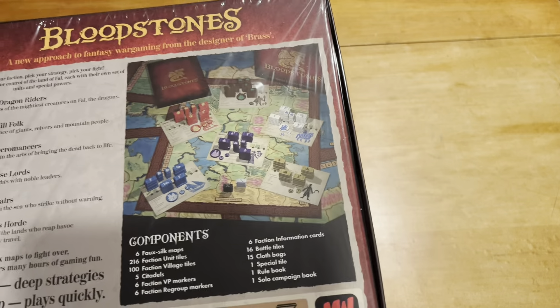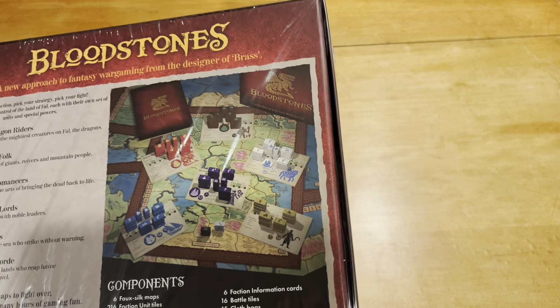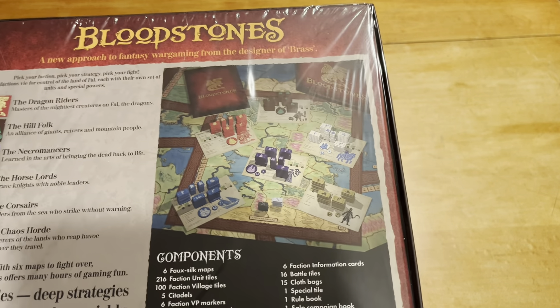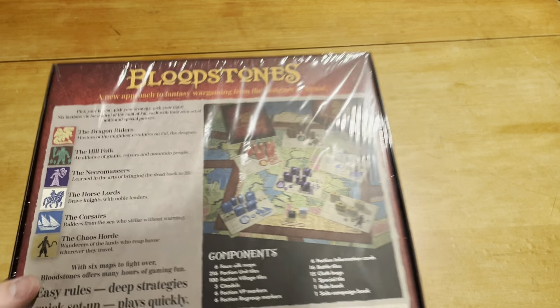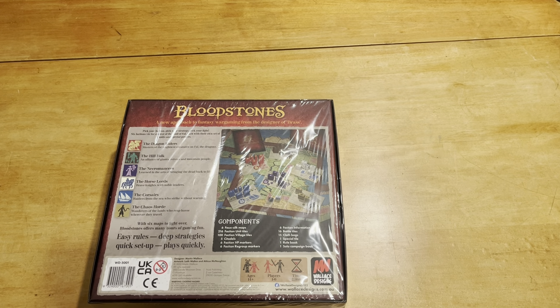You get a little bit of what it looks like from the back — you can see the different maps and tiles and such. It shows the crux of the game, the six factions and things like that, so I think that's cool.